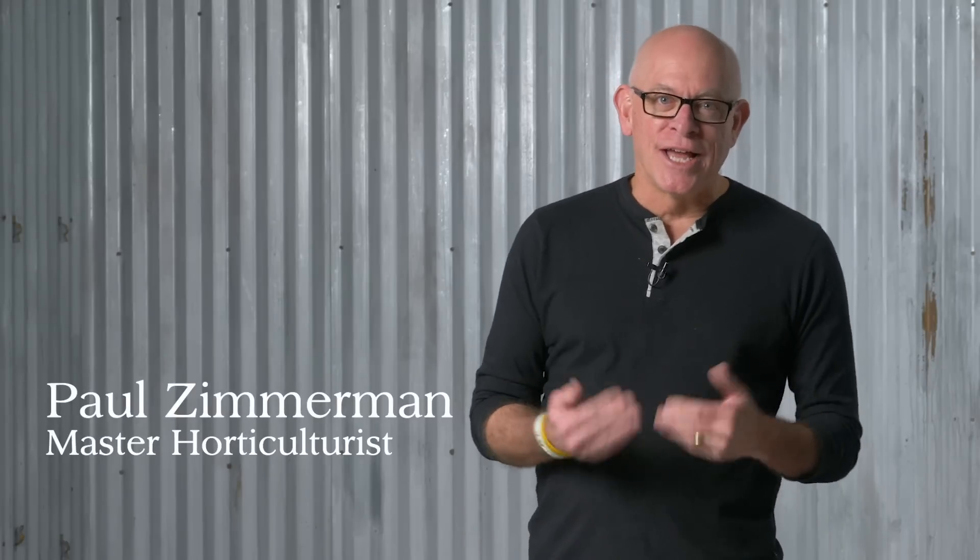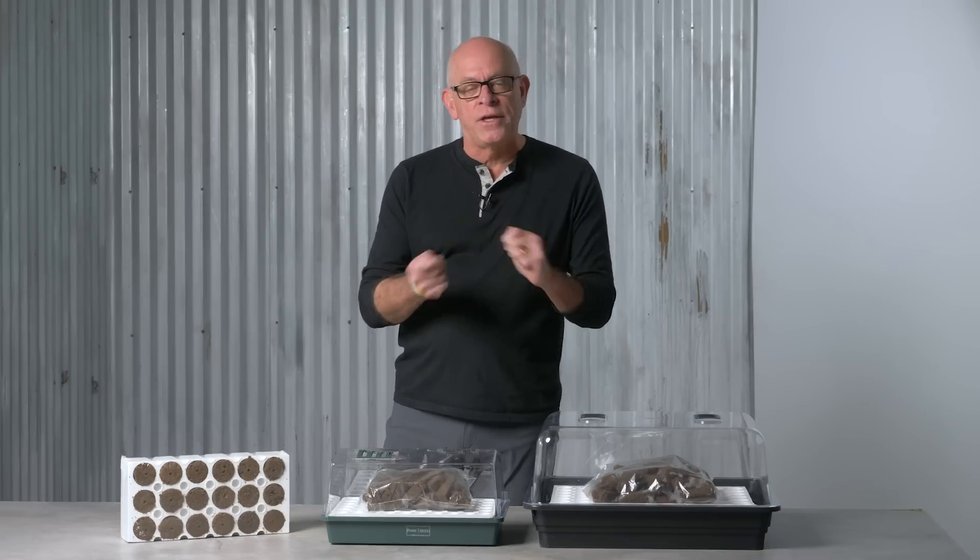If you're an old hand at seed starting like I am, or perhaps new to it, you've probably seen how flimsy some of the products can be. I know I've used them over the years, and I'll use them a couple times before they topple, crack, and things like that. Bad design can also make seed starting really, really difficult.